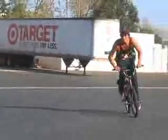Hi, my name is Davey Watson and I'm going to teach you how to do a manual to 180. First of all, you want to be able to manual, of course, and be able to 180.